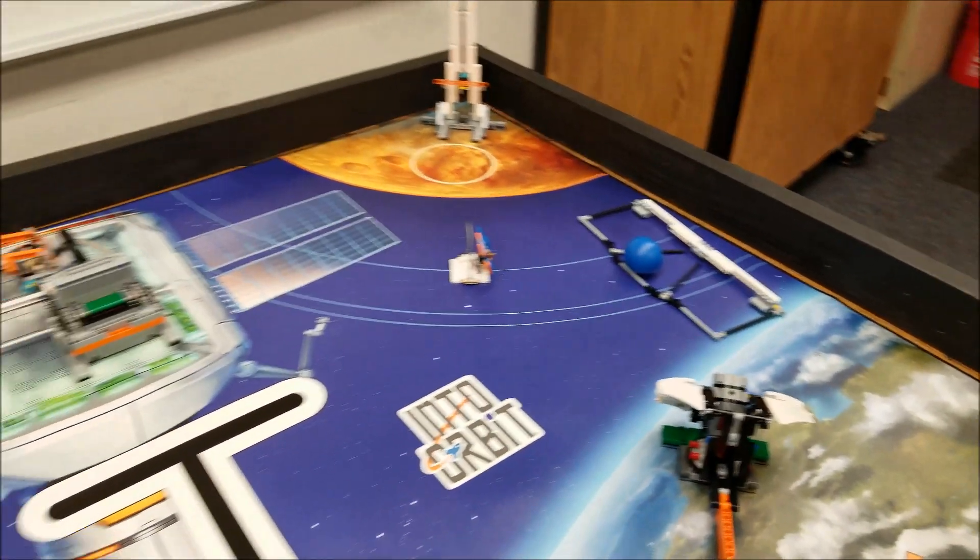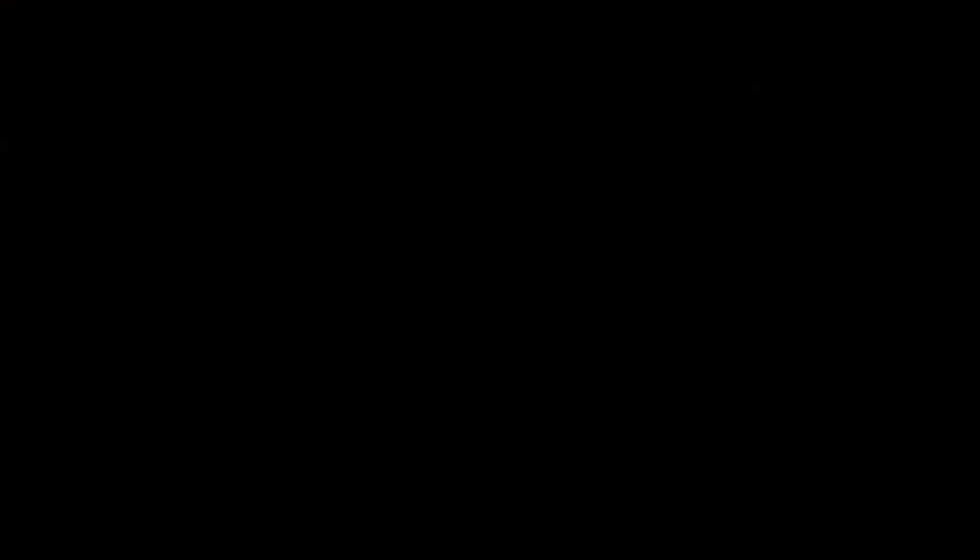Alright guys, I am Mr. Hino from Mr. Hino's Lego Robotics. I am out!